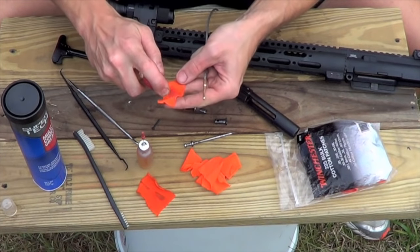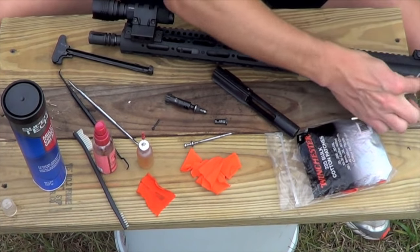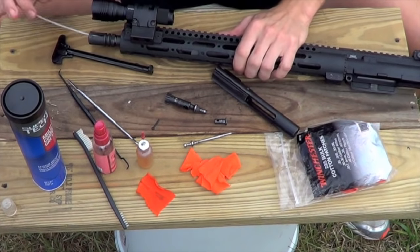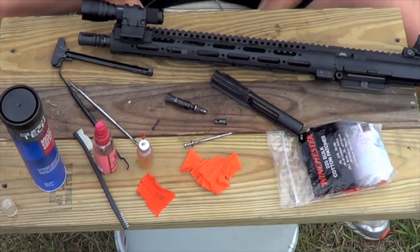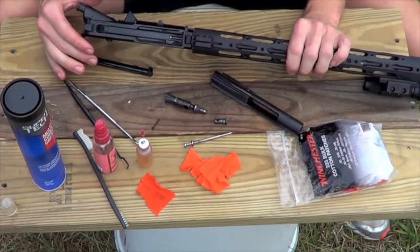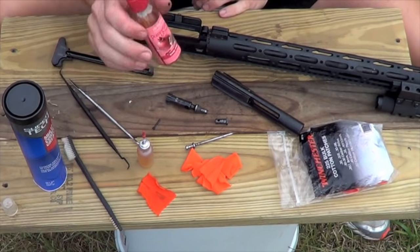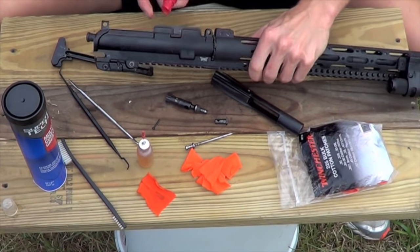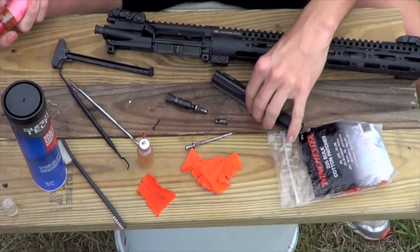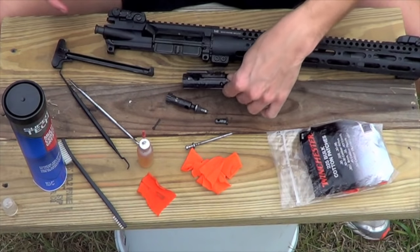To get started with the cleaning, spray one of the patches with CLP and put it on the wire you're going to run through the barrel. The reason you do that first is it lets the CLP start breaking down the copper deposits and carbon in your barrel while you're cleaning the rest of the rifle. Next, take the spray bottle and spray CLP right into the chamber and let it sit — for the same reason, it helps break down that carbon. Do the same on the outside of the bolt carrier and where your bolt rides; it's a chrome-lined surface so it cleans up pretty well.